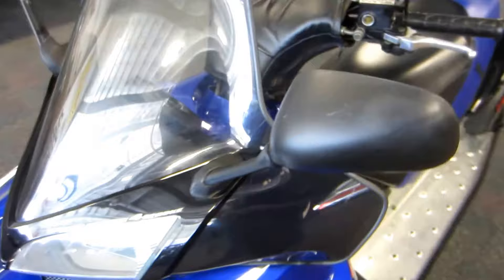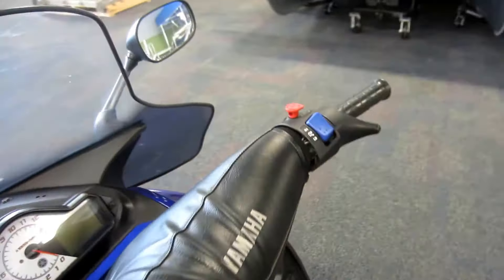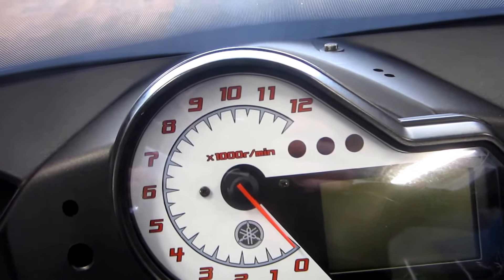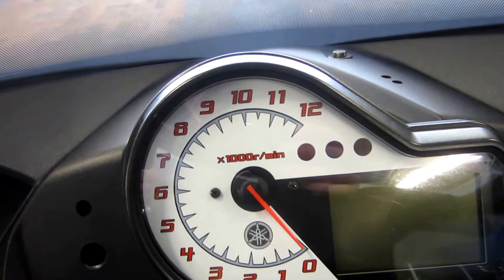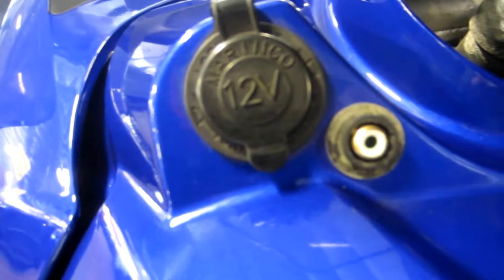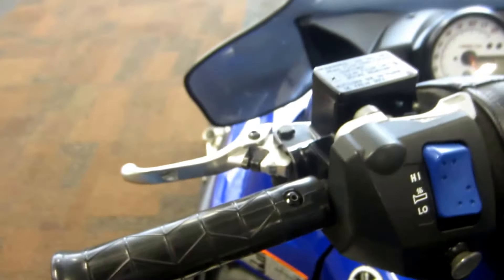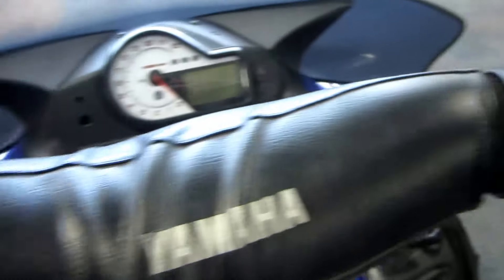Analog tachometer with digital gauges including speedometer, odometer, trip, and fuel gauge. 12-volt power outlet, heated helmet visor port, heated grips, and thumb warmer.